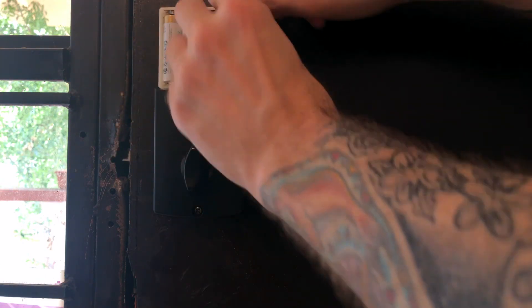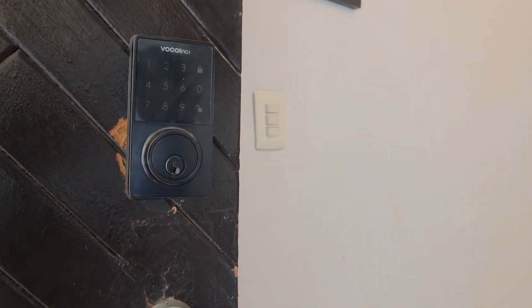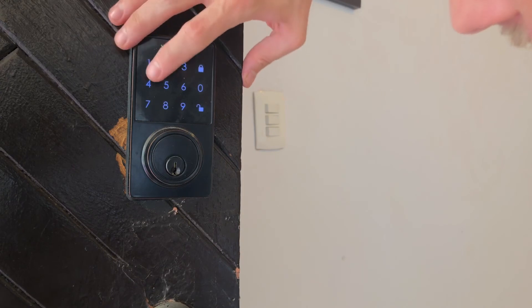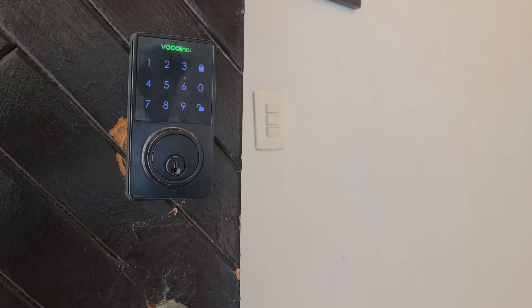If we don't want to perform a factory reset and rather just a soft reset, then this will work and can help us troubleshoot some things. But if we want to perform a factory reset, what we'll do is within 25 seconds of putting in that last battery, type in 1-2-3-4 as well as the unlock button at the bottom right.